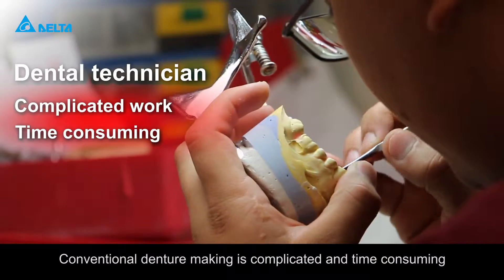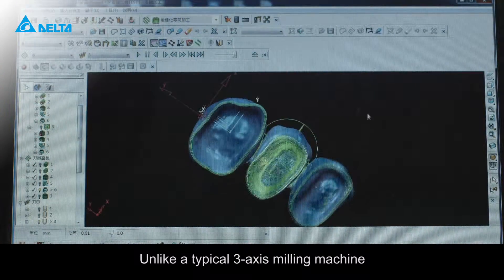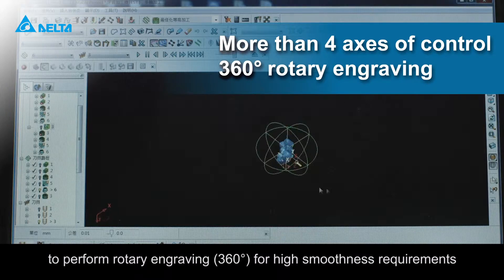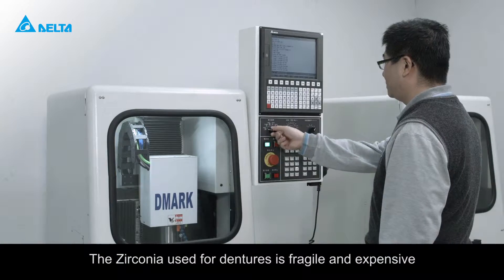Conventional denture making is complicated and time-consuming. Unlike a typical three-axis milling machine, a dental milling machine requires over four axes of control to perform rotary engraving for high smoothness requirements. The zirconia used for dentures is fragile and expensive.